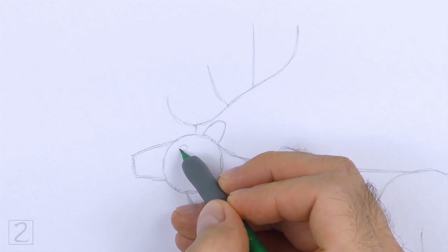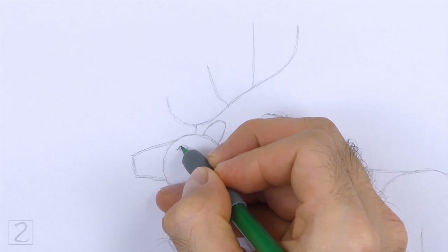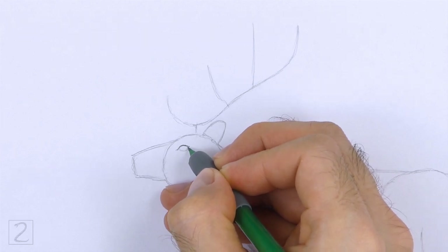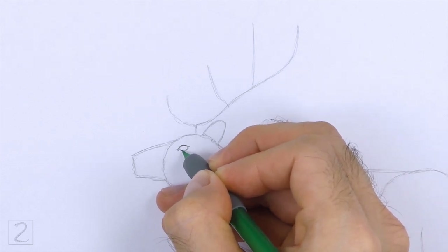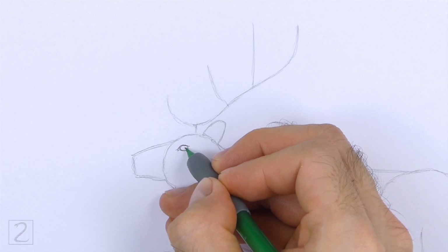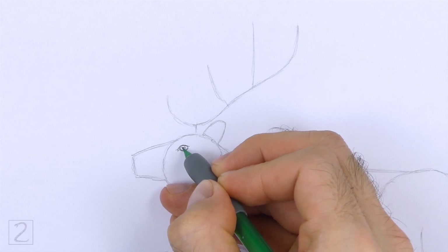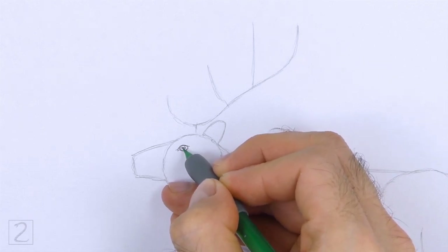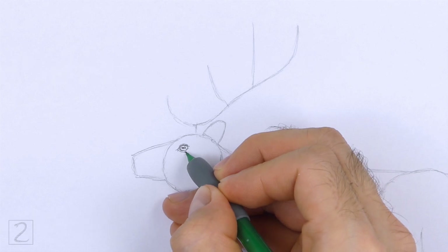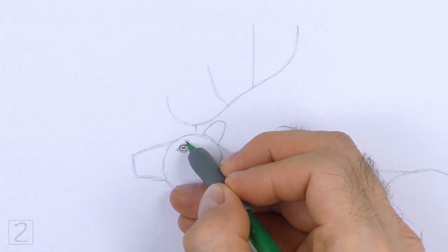Inside the head, lightly sketch a small oval for the eye. Place the eye on the top left side near the top edge of the muzzle. When you get the size and position of the eye right, darken the shape. Make the sides of the shape pointy for the corners of the eye. Inside the eye, off to the side, draw a tiny circle for a highlight. In the middle of the eye, draw a small oval and shade it in for the pupil. Draw a couple of curved lines around the eye for creases, and keep these lines close to the shape of the eye. Add a short line above the eye for the brow.